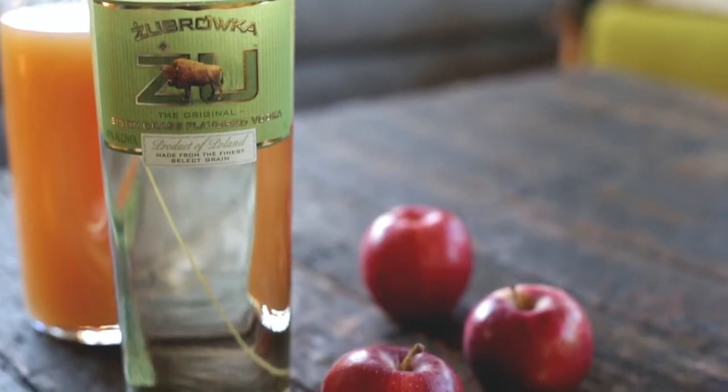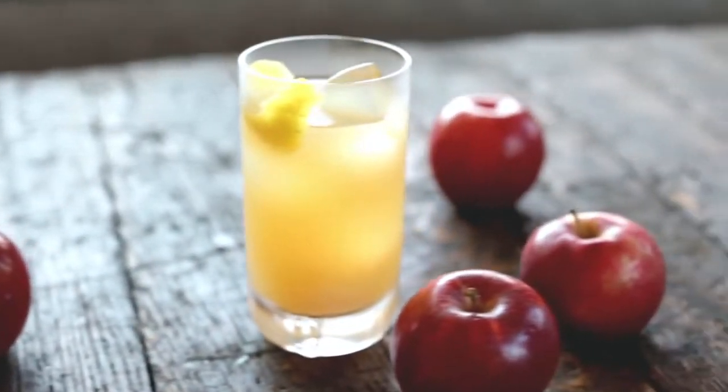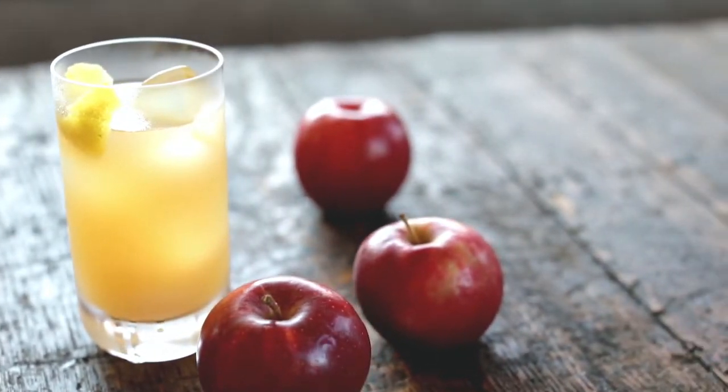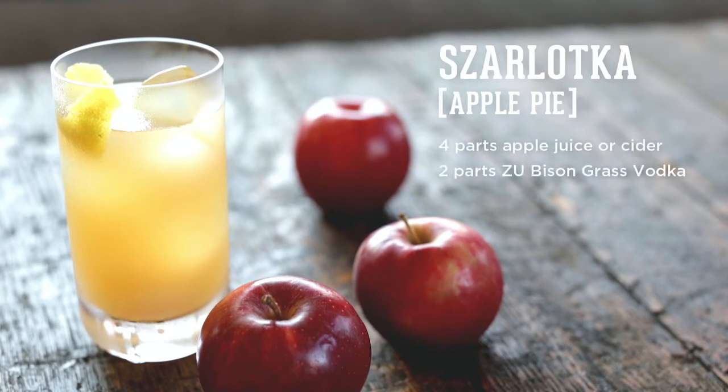Starting with the Szarlotka, which means apple pie in Polish. A traditional drink that has been made and enjoyed for centuries. For this drink we need three things: apple juice, apple cider, Żubrówka, and a fresh lemon.